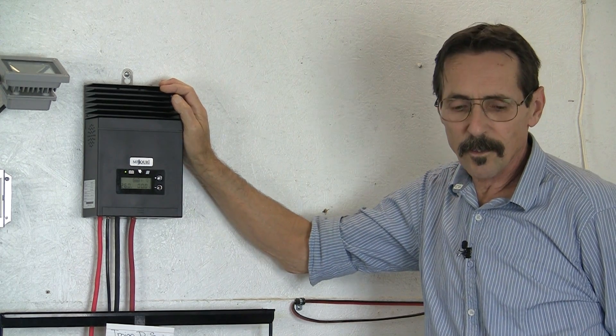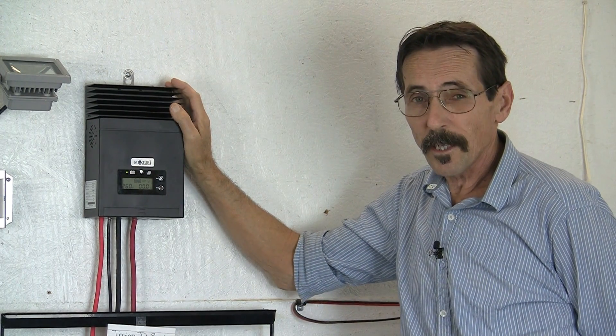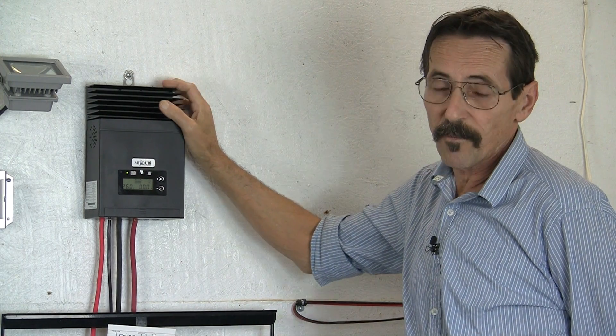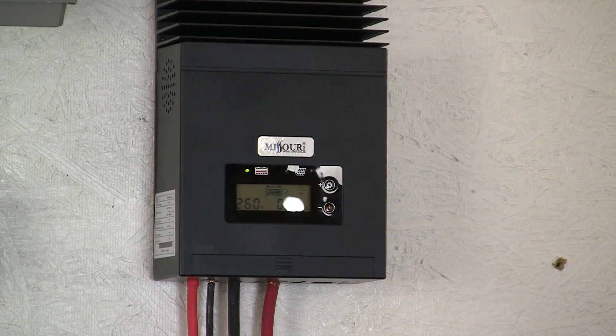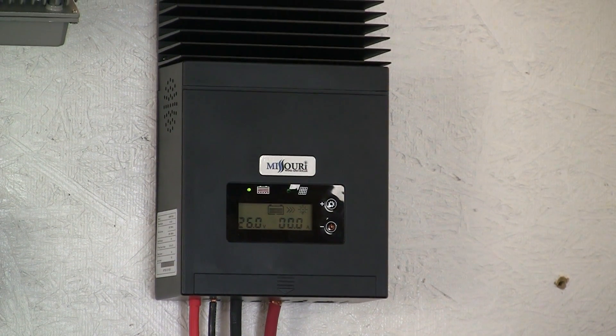Hello everybody, I'm Jeff from Missouri Wind & Solar again, and I want to show you our new MPPT solar charge controller. This is a 50 amp charge controller that will charge sealed gel AGM flooded batteries.